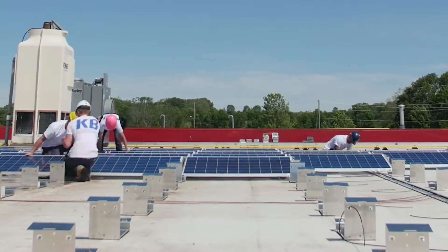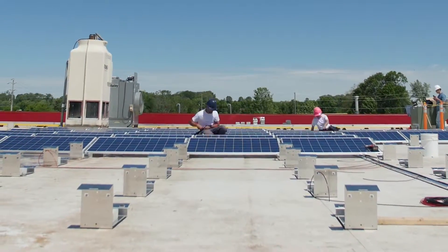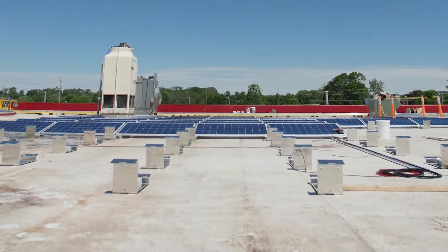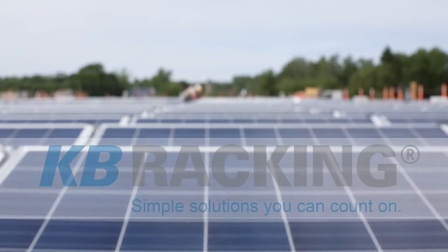After surveying a number of our recent projects, we found that the Econorack can be installed up to three to four kilowatts per man-hour, one of the fastest installation speeds in the industry. Currently, KB Racking has over 20 megawatts of racking installed in 15 states and provinces across North America. Our motto is simple solutions you can count on, and our customers have come to rely on that.